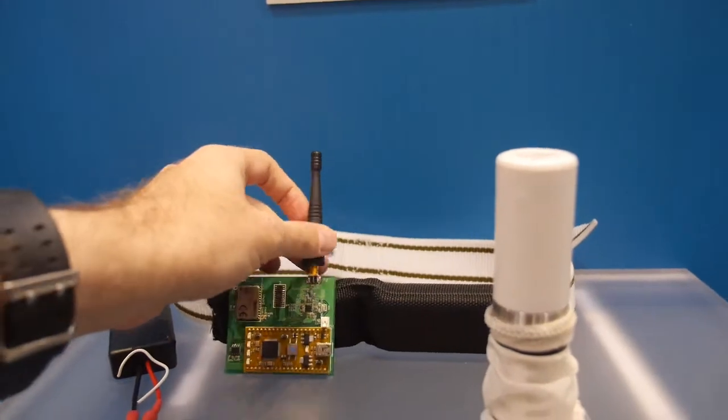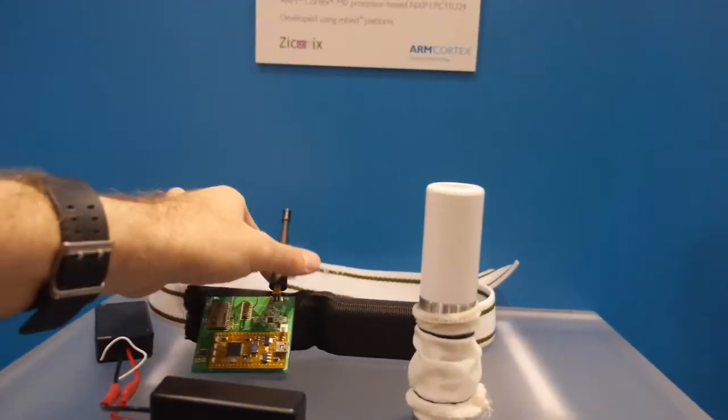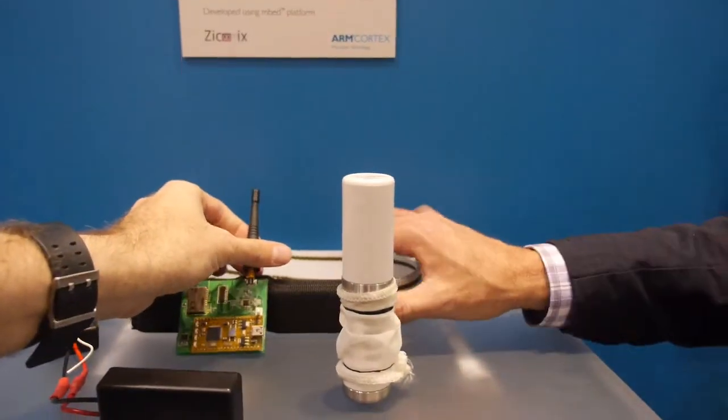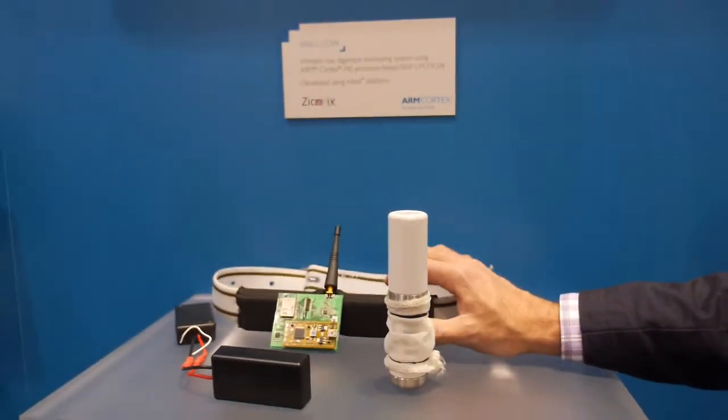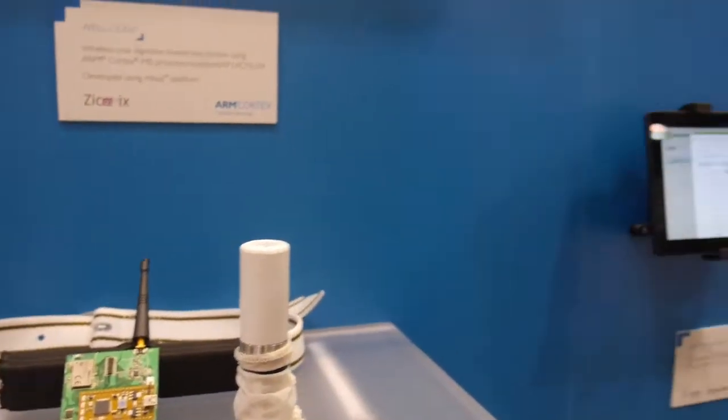The antenna is not on the cow — it's outside. This is the actual receiving end, the gateway end, for the sensors that are inside the cow.